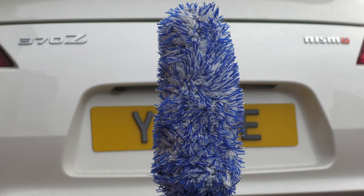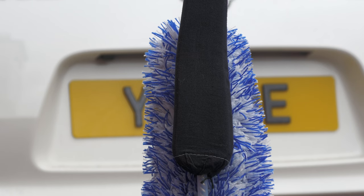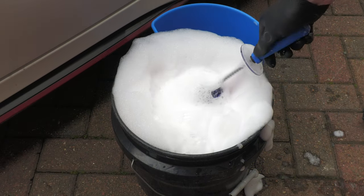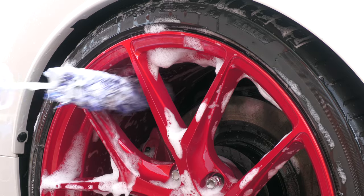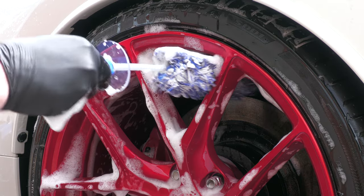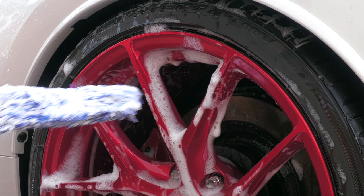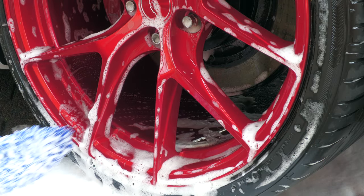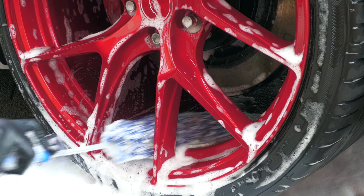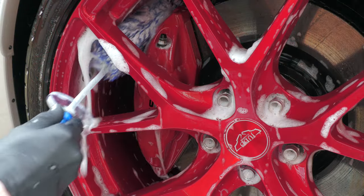Another quality brush worthy of consideration is the Microfiber Madness Incredibrush, which has a removable sleeve that can be separately washed between uses, and foam in it to retain and dispense fresh suds. While it does a decent enough job at safely cleaning well-maintained wheels, once saturated in soap it feels a tad heavy and clunky compared to its woolen competitors. It's also not very long, so it can struggle to fully access the barrels of wider wheels — but it's still a good brush that should last for years if cared for properly.